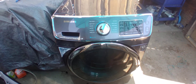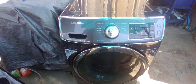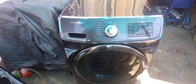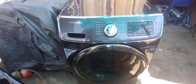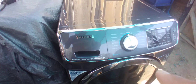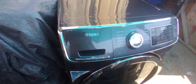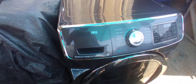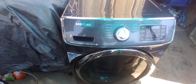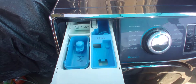Hello YouTubers. In this video I'm gonna show you this 2015 4.5 cubic feet capacity Samsung washer. This is not a black stainless steel but a charcoal — it's like a dark gray. Some people call it dark gray, some call it charcoal, but that's what it is.